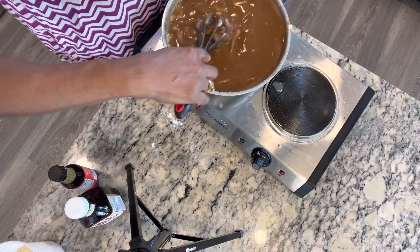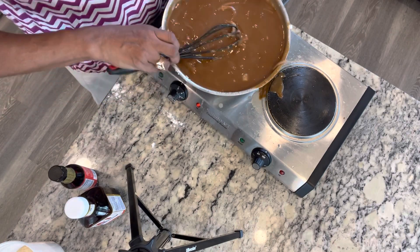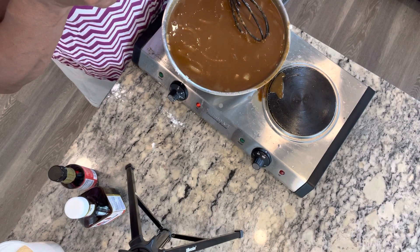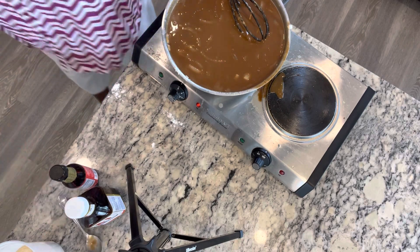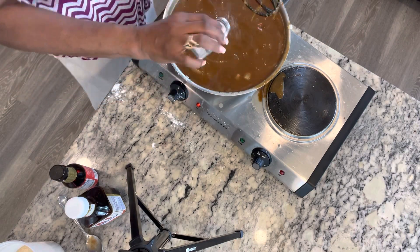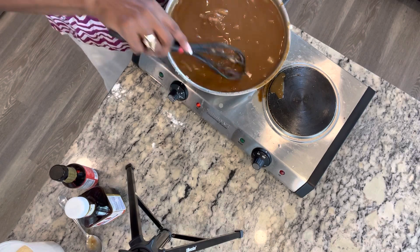I'm going to taste it and see if it needs salt, because the browning sauce has flavors in it. This gravy is basically done. I am going to put salt in it — this is good. It needed a lot of salt. Well, I always put a lot of salt; I need to stop that.